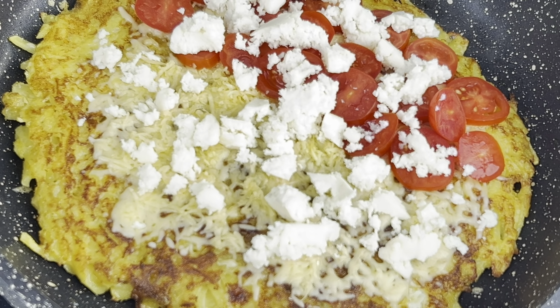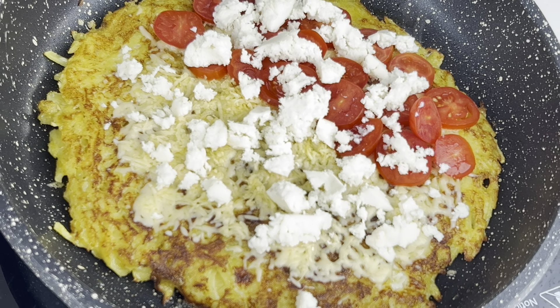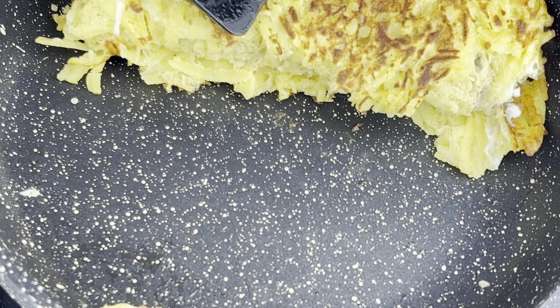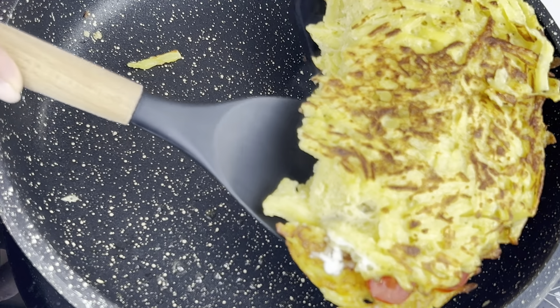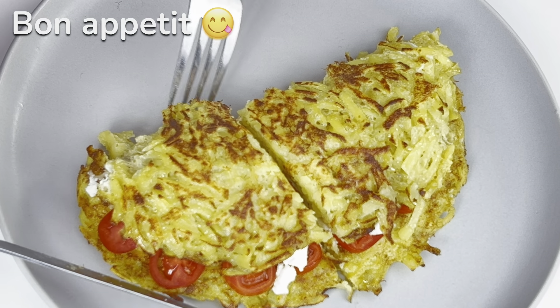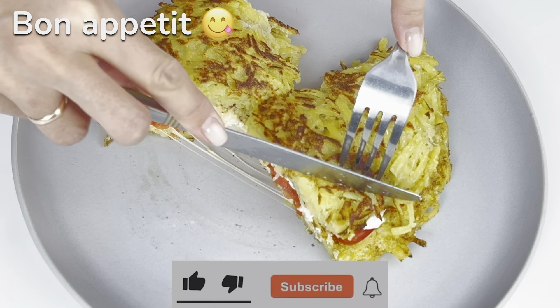I'm going to cut it out. I'll use a little bit of the egg. In the middle of the egg, I'm going to cut the egg. See you next time.